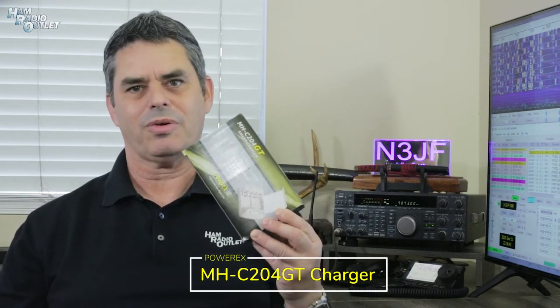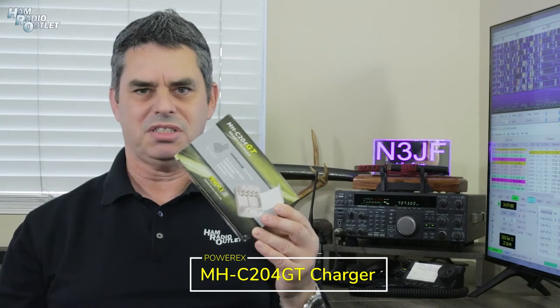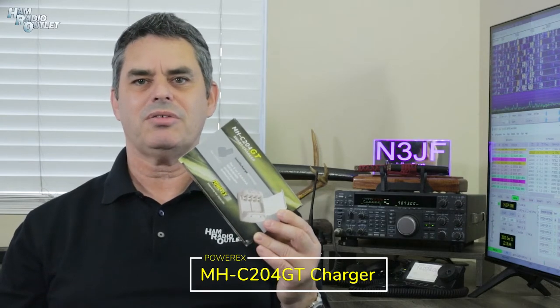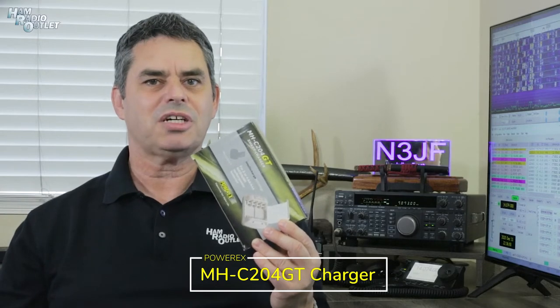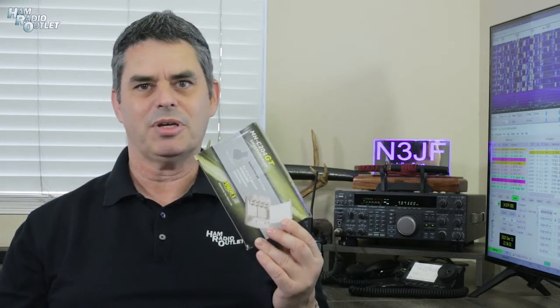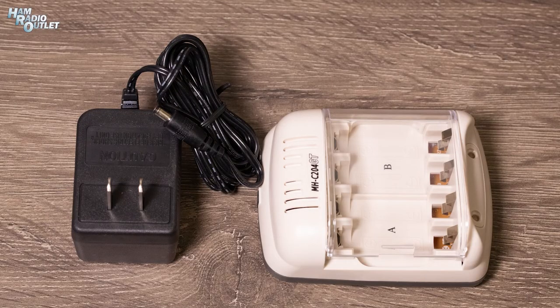You'll also need a charger for your AA batteries. There are tons to choose from, but this one, also from PowerX, is inexpensive and easy to use. It'll charge AA or AAA batteries, two or four of them at a time, and it will both fast charge and trickle charge your nickel cadmium or nickel metal hydride batteries.